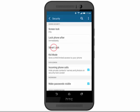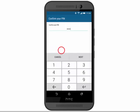Tap Smart Lock. Enter your PIN code and then tap Next.